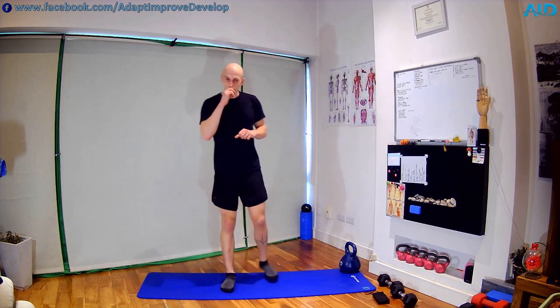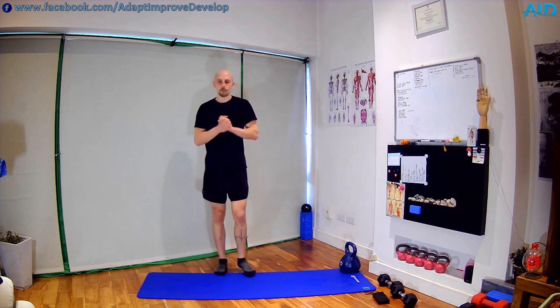Nice work — give yourself a round of applause! Thank you for training. I hope you enjoy your day — we had some fun, and I hope to see you next time.